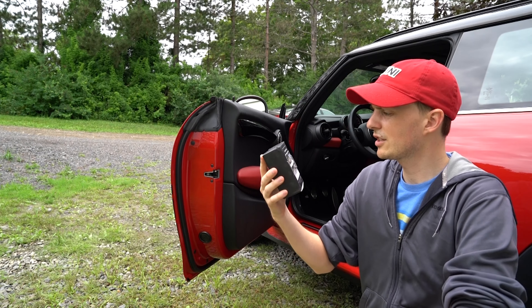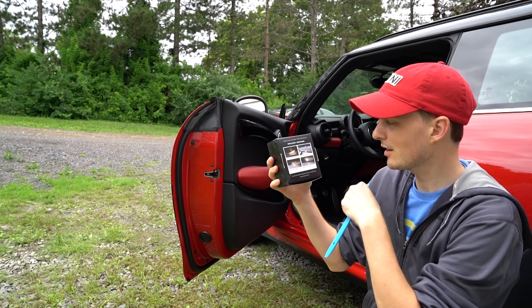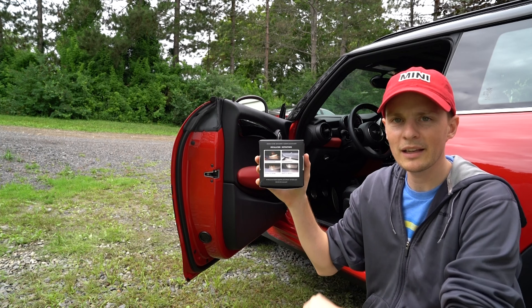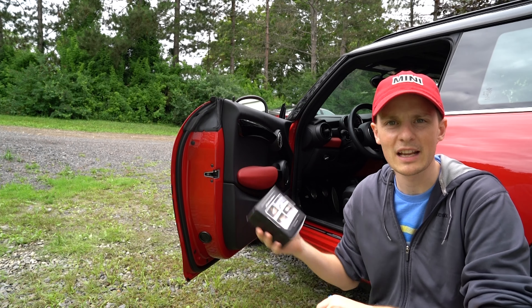So here are the installation instructions: pop out existing light, unplug existing light, plug in new light, pop back in. Four steps — I think we can handle that.